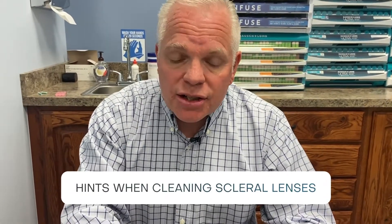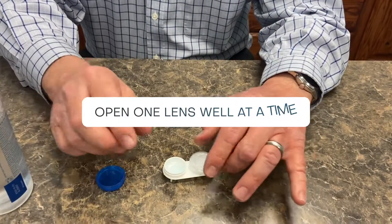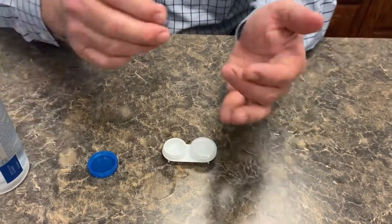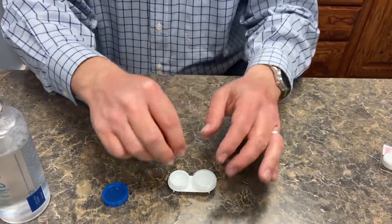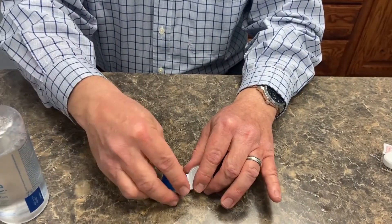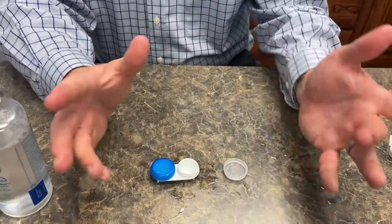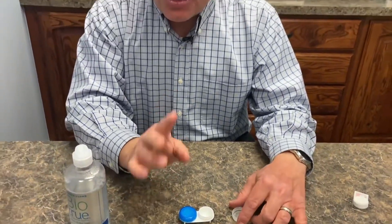A couple hints when cleaning your lenses. Number one: only open one lens well at a time. If you're going to clean your right lens, take your right one out, clean it, put the solution in it, set it in, and close it up before you open your left well. This is really going to help you from mixing up your lenses and save you a lot of headache and hassle in the long run.